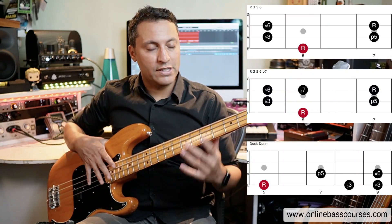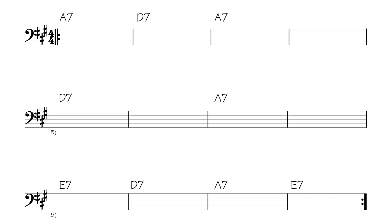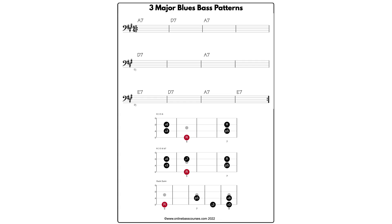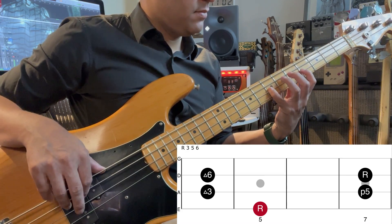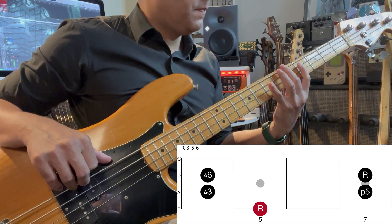Hi, this is Dan. In this lesson I'm going to teach you three really simple, very easy to play patterns that you can use over a major 12 bar blues. There are lots of different 12 bar blues forms but in this lesson we're going to use this one. You can download the PDF with all the shapes and the backing track below.